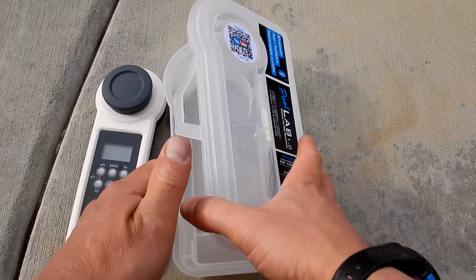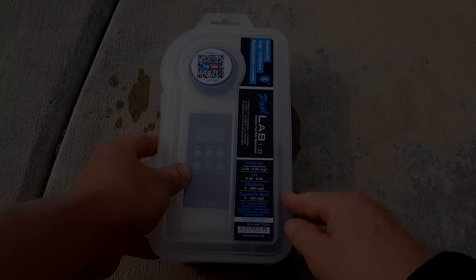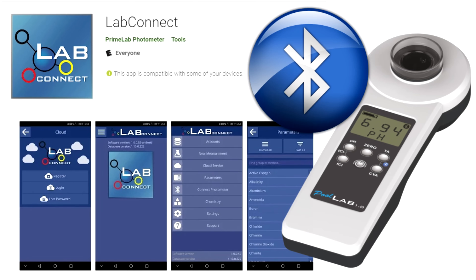You can see how easy and accurate the PoolLab 1.0 is for your water testing. It does a variety of parameters — you can test for a variety of things for your pool and spa water. You can also send the results over to your phone or device using the LabConnect app and store them on the device. This makes the PoolLab 1.0 one of the most versatile photometer water testers on the market today.